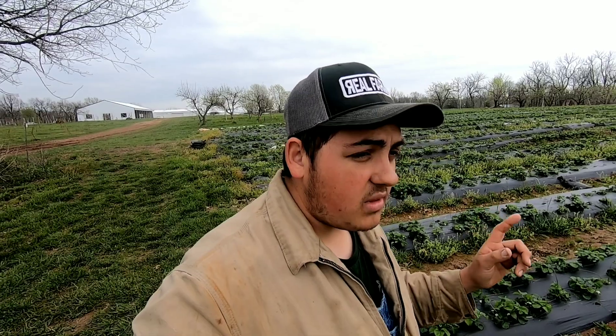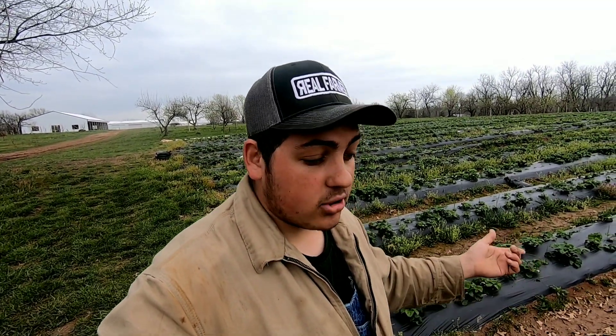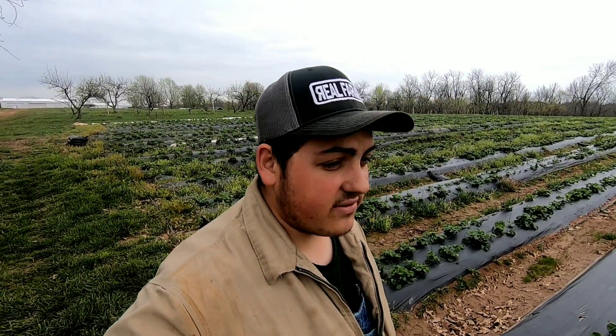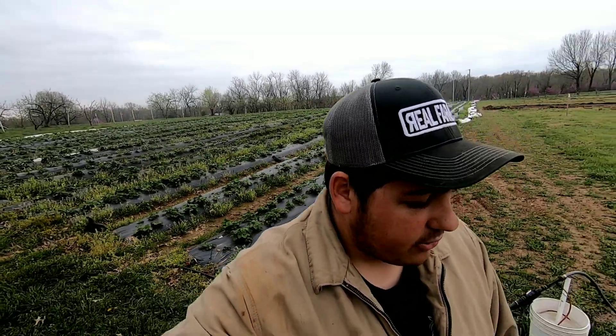After you transplant your strawberries — we finished planting these around September 25th or 28th — we went ahead and added seven pounds of actual nitrogen per acre through the drip irrigation. We have about 10,000 plants out here, which is right about 0.6 of an acre.